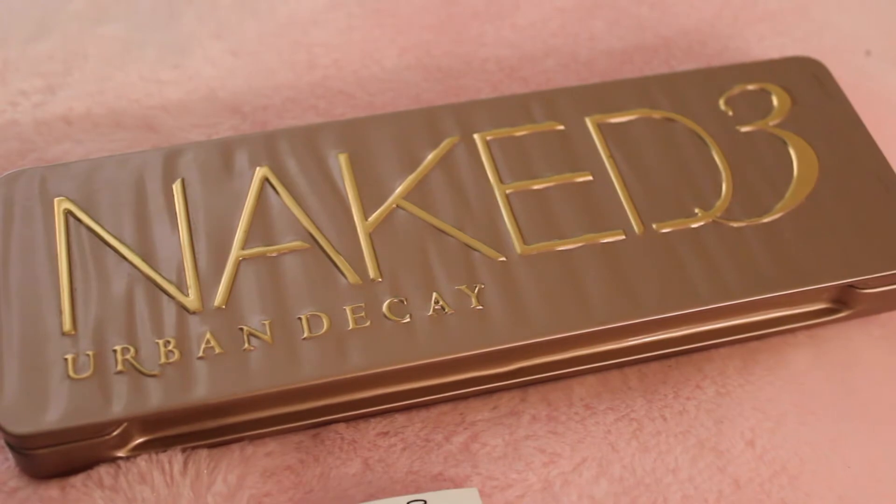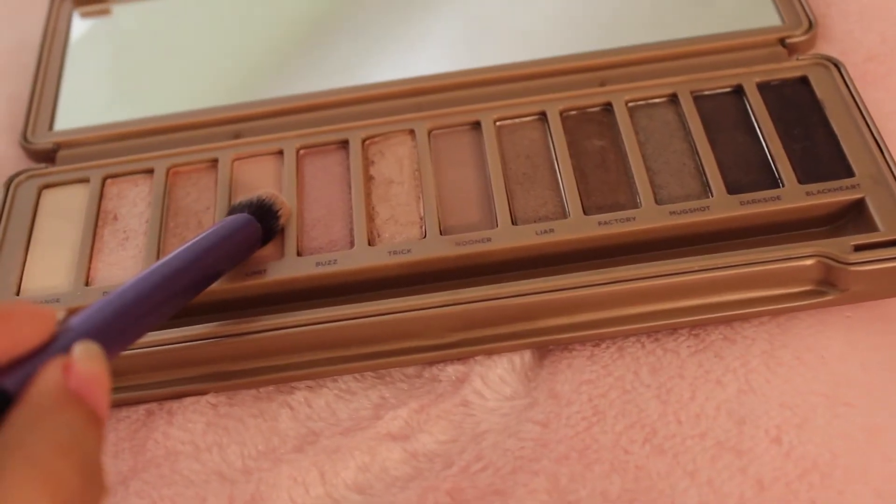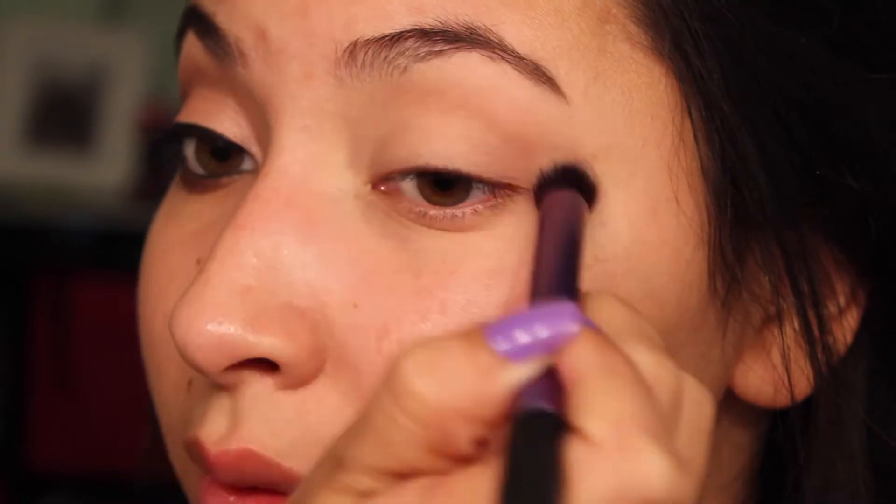Now we're going to use our Naked 3 Palette by Urban Decay and I'm going to take Limit with the Deluxe Crease Brush from Real Techniques. I'm just going to apply this all on my crease and in my outer V area. This will be our transition color and it'll help everything blend easily.